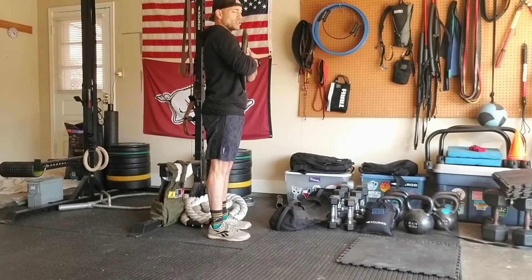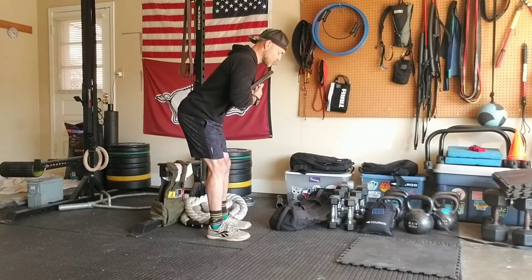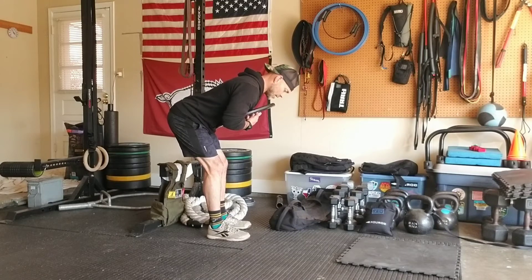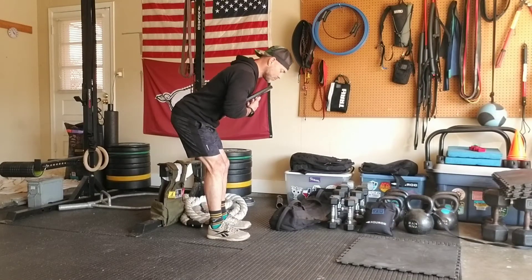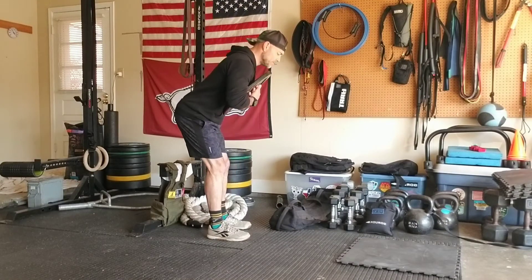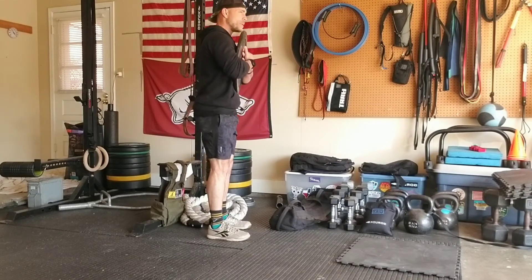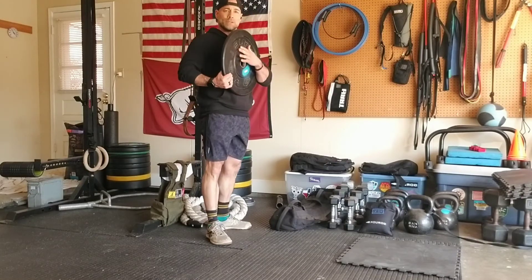Squeezing this bumper into my chest just to know that it's there and to give me that good feedback on my posture. I drive my hips backwards, I feel a good tug into my hamstrings, I come right back up. Driving the hips back — squeeze my butt to get my hips extended once again.